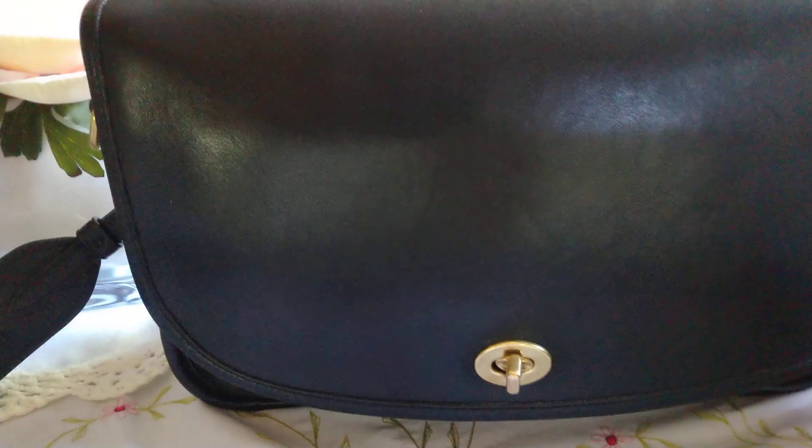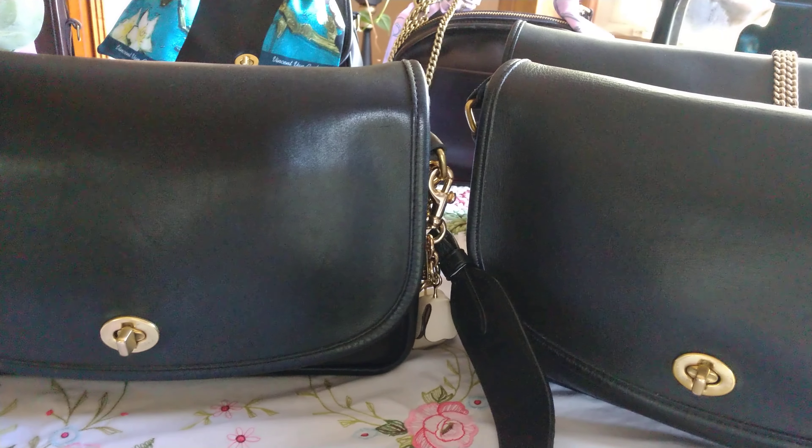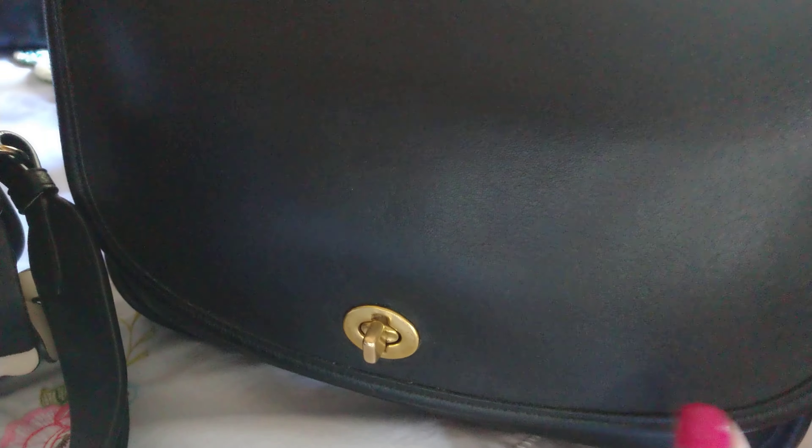I put this Keith Faucet strap on this bag and it completely changed the look and the feel. This bag here was made in Turkey while this one was made in the United States — the leather is different. It's not because of how the bag has been worn or treated; even the hang tag on this one, you can see how pliable this leather is — completely different than this leather.